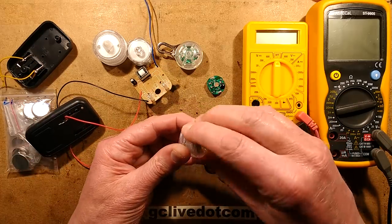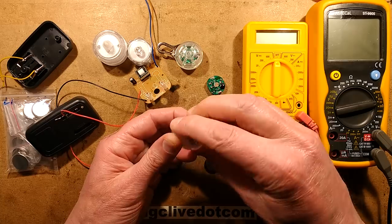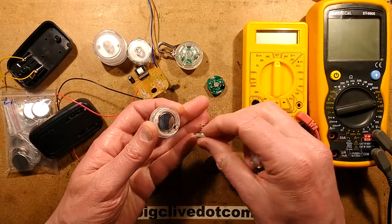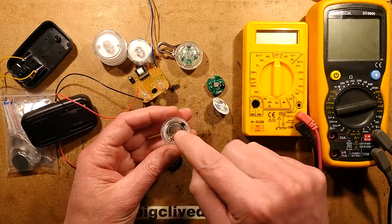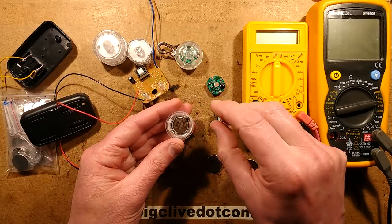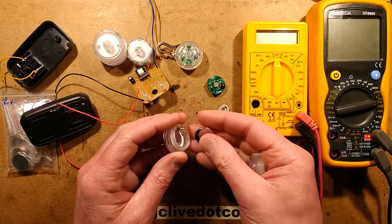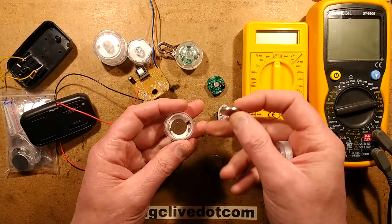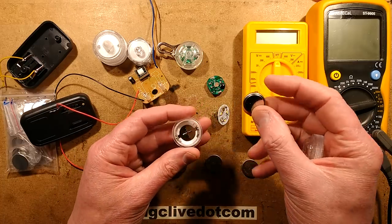These little lights are designed to take two CR2032s. The 2032 relates to: 20 is the diameter in 20 millimetres, and 32 is the thickness in 3.2 millimetres. So that's 20 millimetres diameter, 3.2 millimetres thick. It's a very easy way of determining battery size.